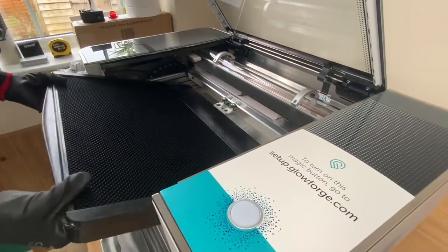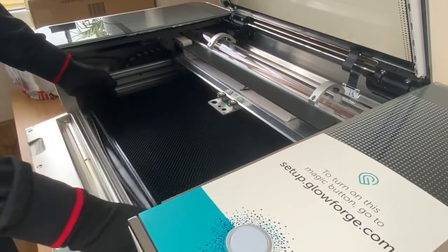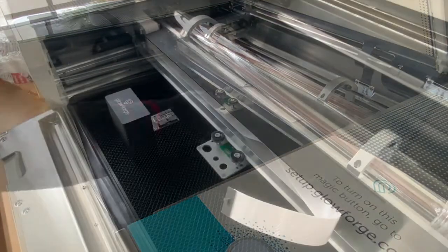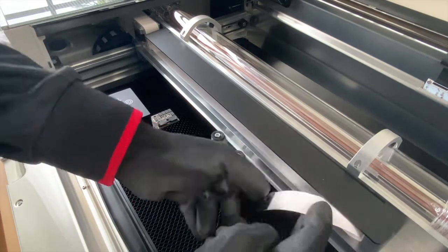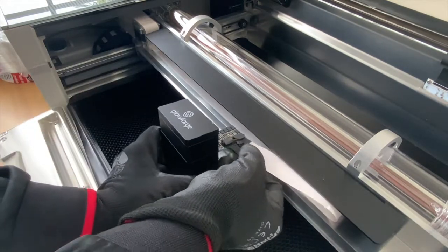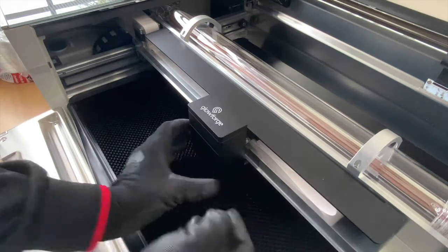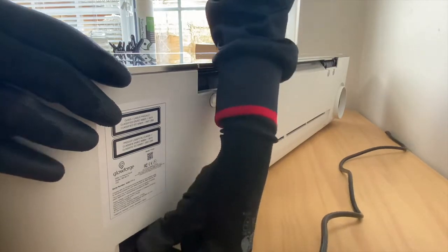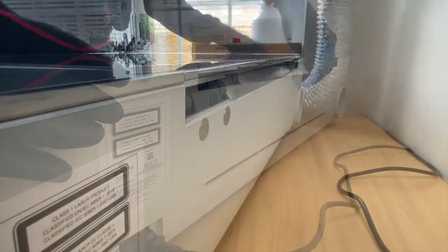In goes the crumb tray — nice and easy. There are a couple of little notches at the bottom which help to hold it in place. Give it a wiggle until it sits in there nicely. Now just place in the actual lens box — I don't know what it's officially called — and there's a little cable strip which plugs in nice and easy. Magnets hold it in place; move it from side to side to make sure it's moving freely and not catching. Finally, the power cord and the exhaust hose at the back.